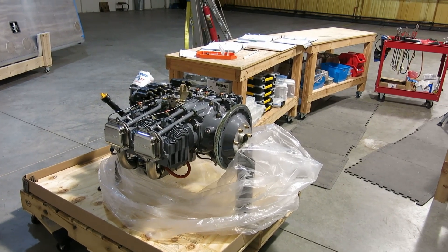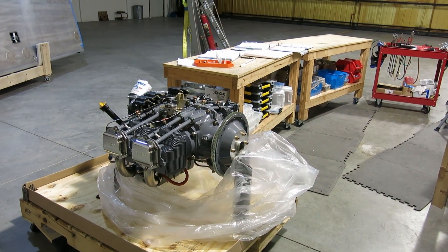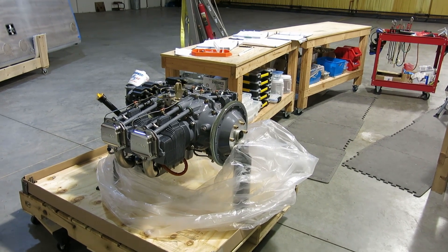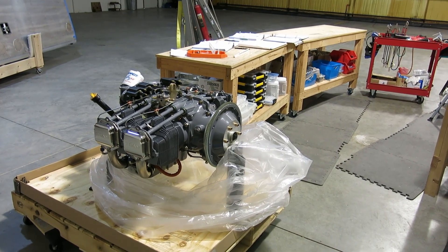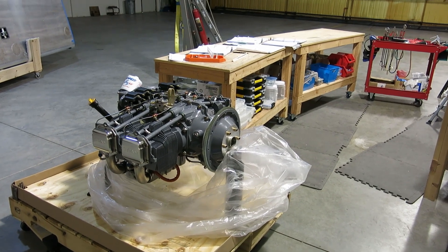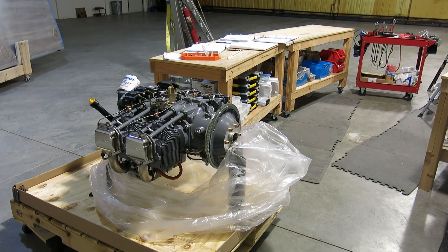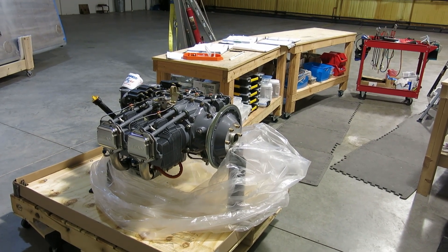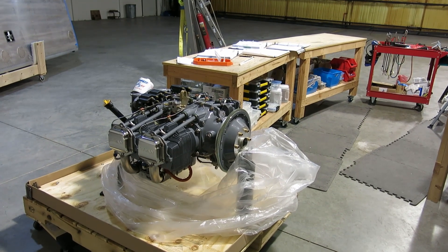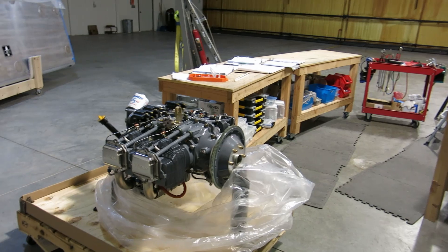It's Sunday, February 5th. I wasn't able to get up here yesterday — I had a work emergency, had to go out of town and take care of some network hardware that had taken a dump on me, but got that resolved. So we're back up here today, and we are continuing on this engine. We're looking into the baffles, and that's about it.